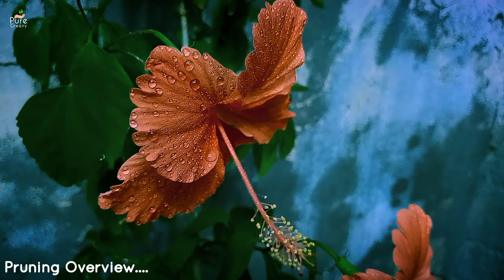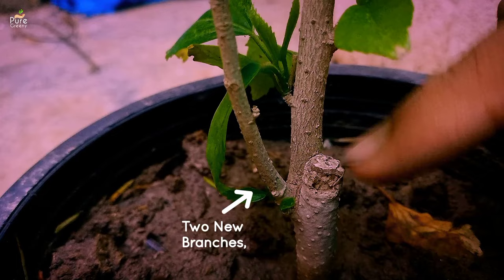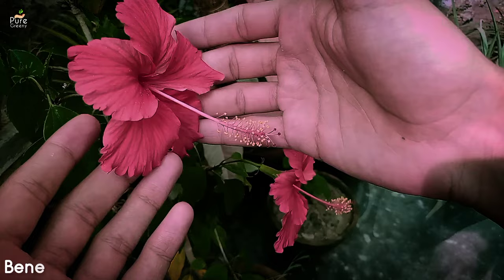Pruning is the trimming and cutting of unwanted branches from a plant. Sometimes the hibiscus grows in a very disordered shape, and to make it orderly we need to cut the branches. The hibiscus plant grows again and new branches come out from the nodes below the cut, making the plant more bushy and healthy for the blooming season.